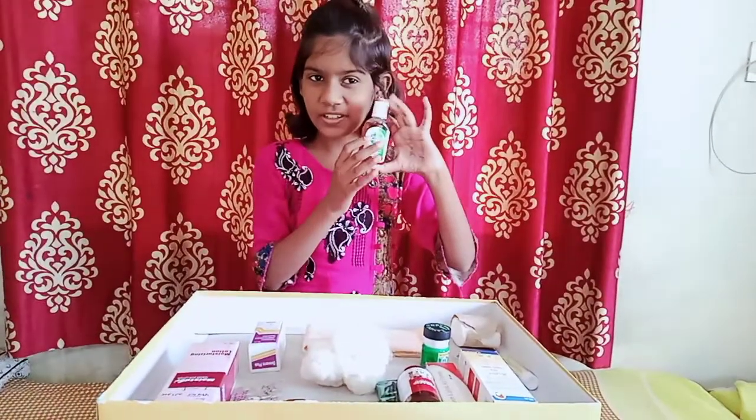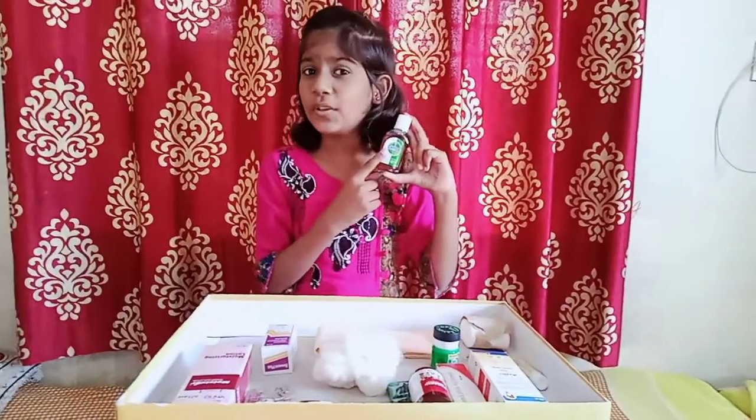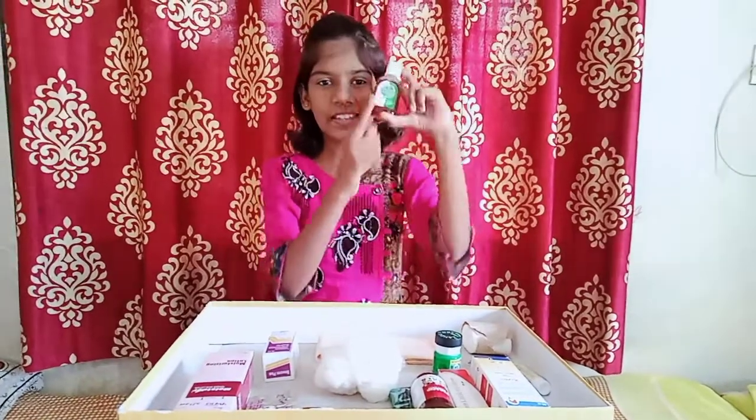This is Dettol. It is used to clean the wound. It is also known as the antiseptic liquid.